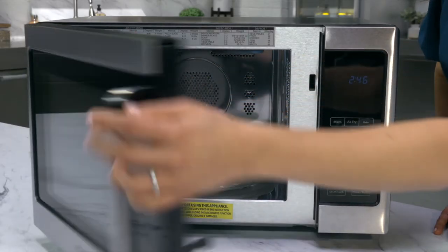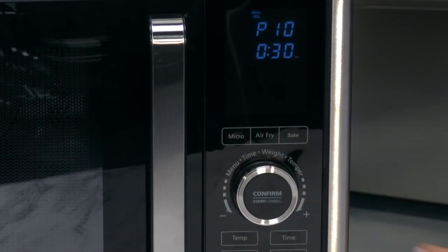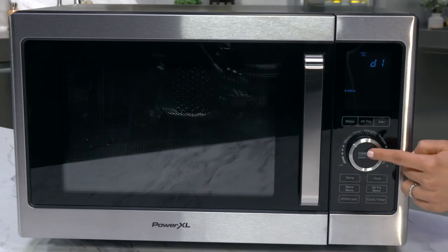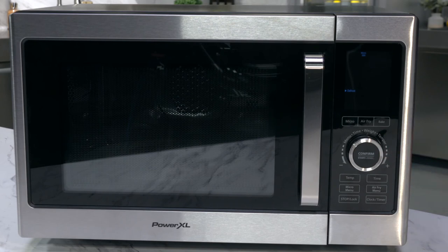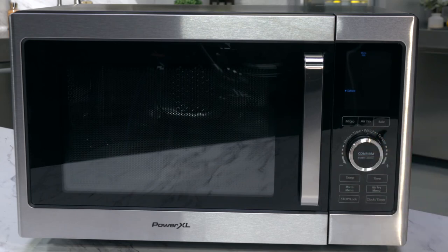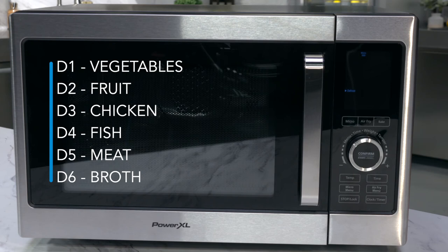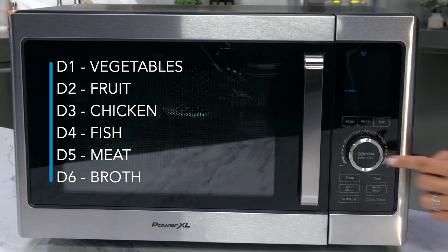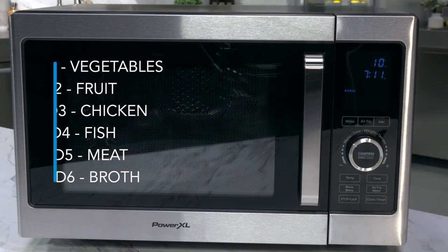To defrost, put your frozen food into the unit and press the micro button and turn the control dial to the defrost preset. Press the control knob to confirm the defrost setting and rotate the dial again to scroll through DEF1 through DEF6. There are settings for vegetables, fruit, chicken, fish, meat, and broth. Press the control dial to confirm your choice and then turn the control dial again to select the weight from 4 to 100 ounces. Then press the control knob again to start defrosting.